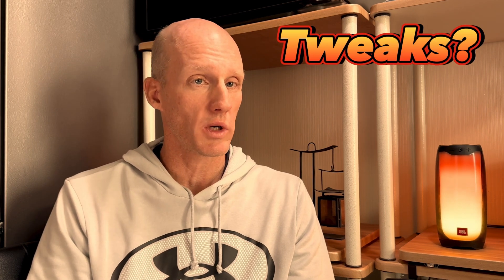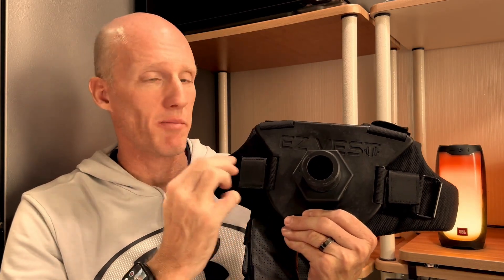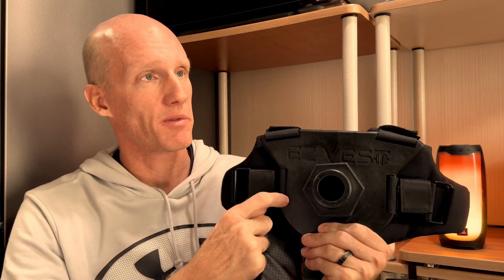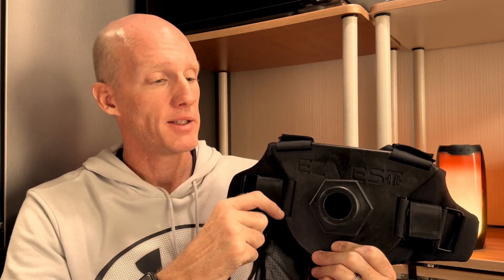Welcome to another SIDS hot take video, where I give you my take on products that I use and let you know what tweaks I'd like to see made and whether I'd buy them again. So here it is — this is their pro line, their midline, not their Max vest. I think I picked it up around two years ago, and this is their V1 or version 1 vest.